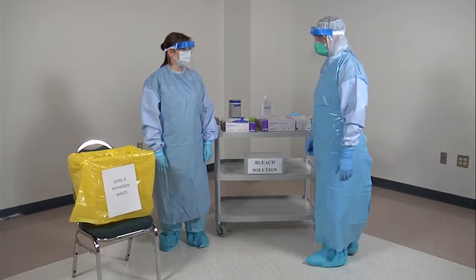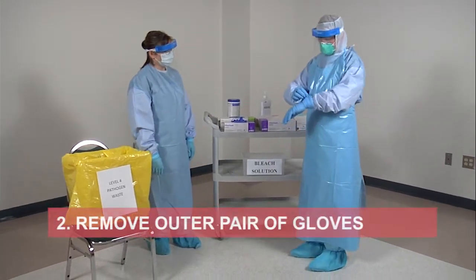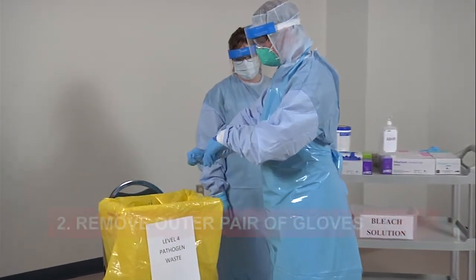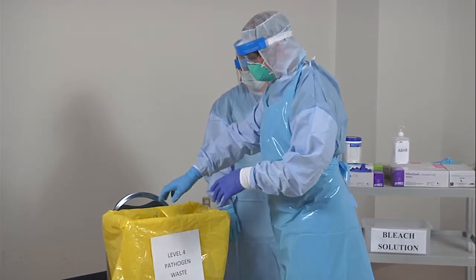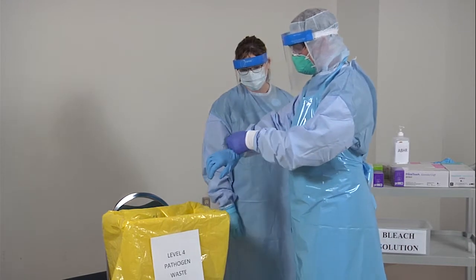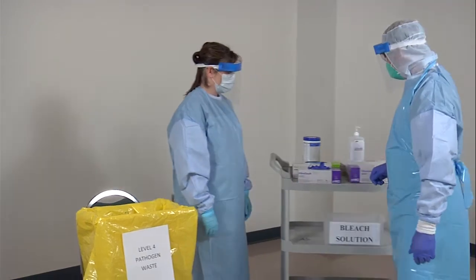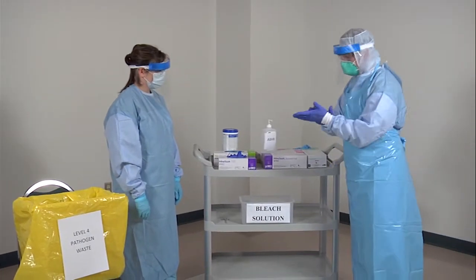Remove your outer pair of gloves. Grasp the outside edge of the glove near the wrist and peel away, rolling the glove inside out. Dispose of the glove. Slide one or two fingers under the wrist of the remaining glove and peel the glove off from inside. Discard immediately into the waste bin.